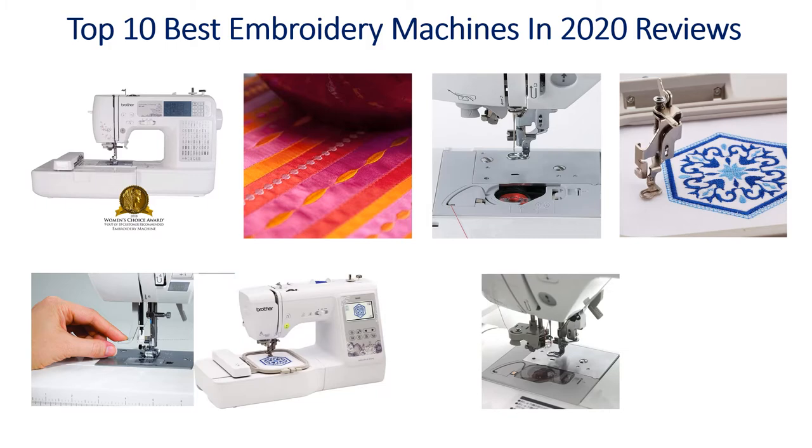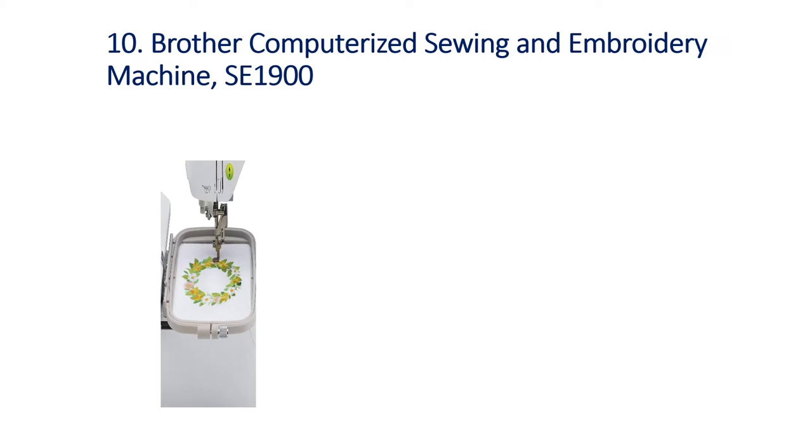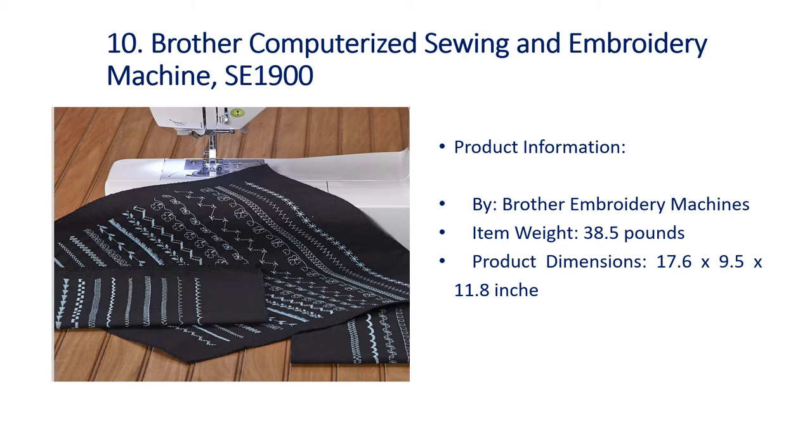Top 10 Best Embroidery Machines in 2020 Reviews. Number 10: Brother Computerized Sewing & Embroidery Machine SE1900. Item weight: 38.5 lbs. Product dimensions: 17.6 x 9.5 x 11.8 inches.